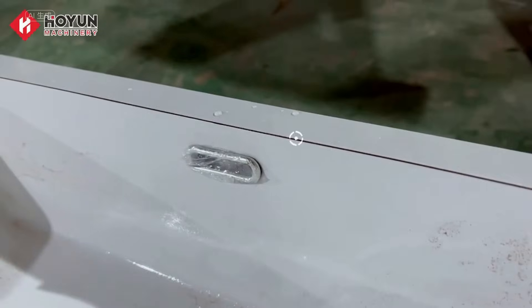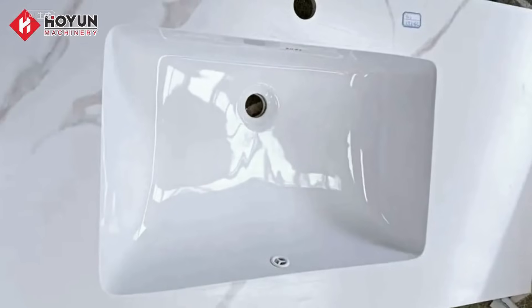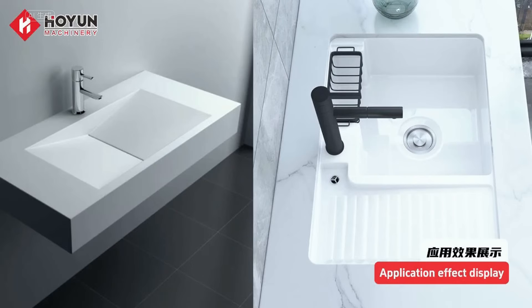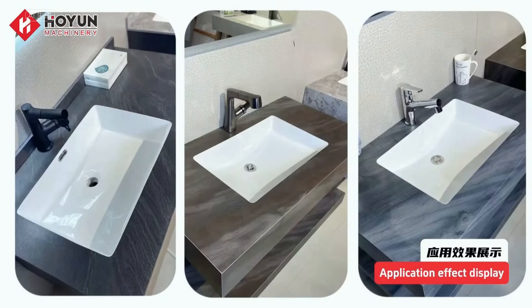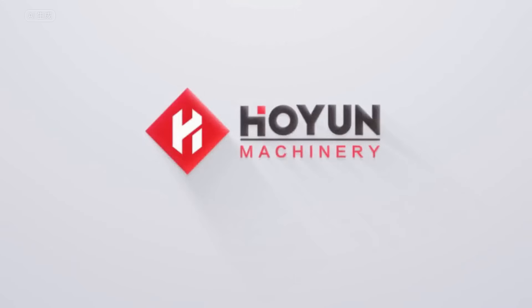Just put the glue on it again. If you have a friend who wants to know more about our water jet cutting machine, welcome to send a private message. Hongjiang Machinery's eldest cousin is waiting for you at the factory. Check our homepage.